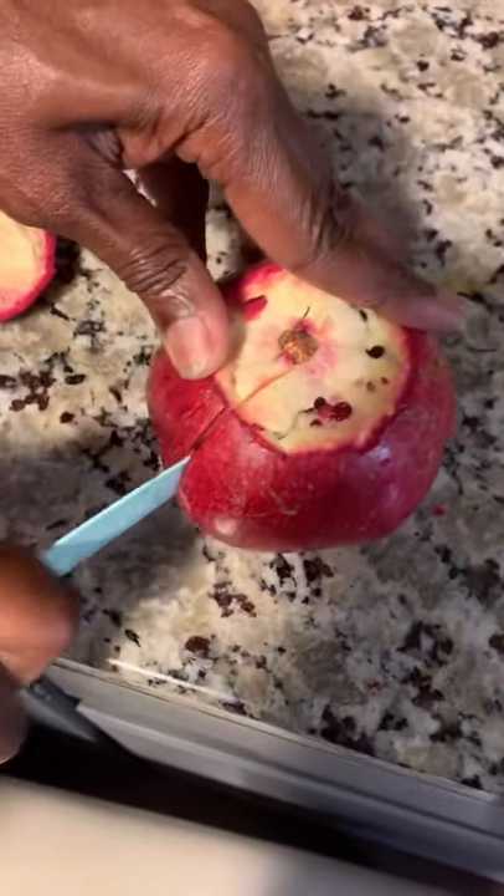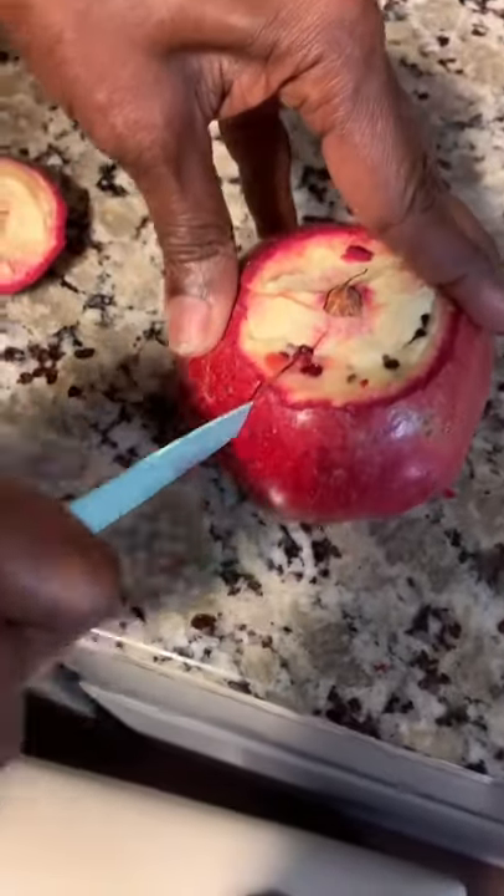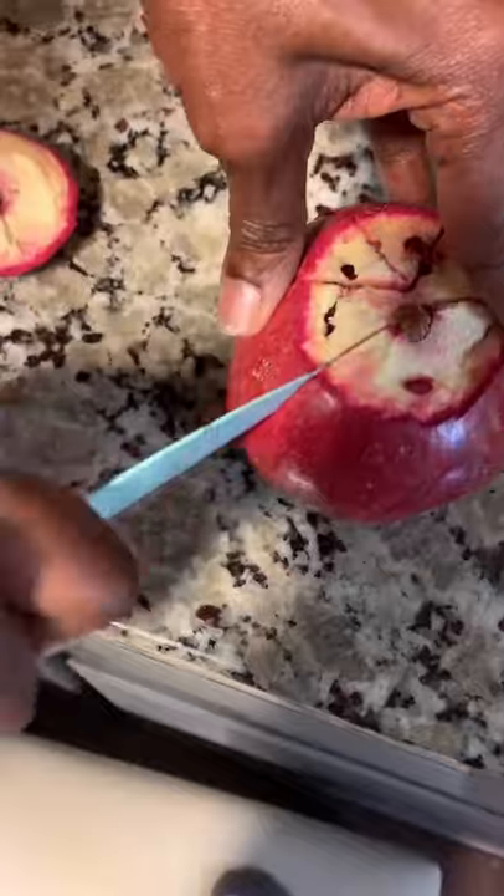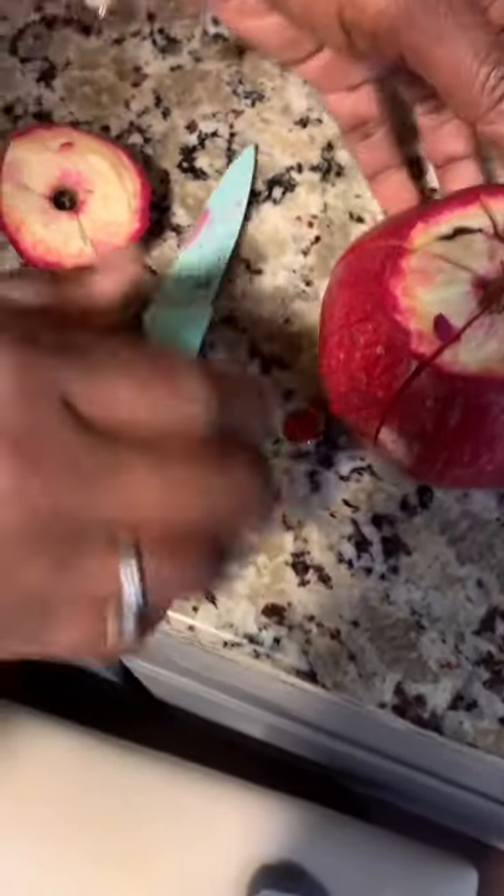Now you're gonna cut your pomegranate into four to six slices. Do not cut all the way down to the bottom — cut it maybe halfway down. This one is pretty big so I'm gonna need to cut it into six slices, and then you'll see how easy it's going to be to open it up.